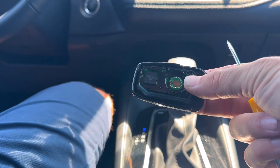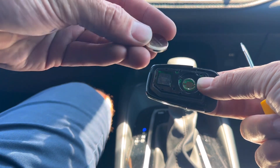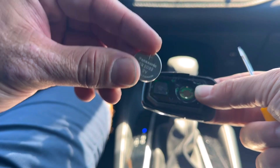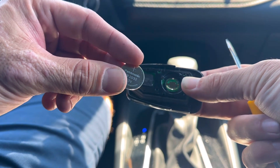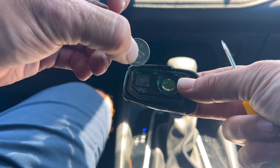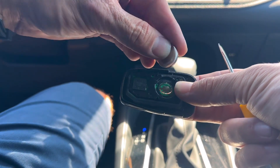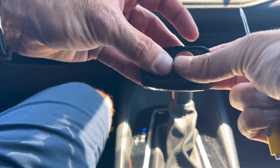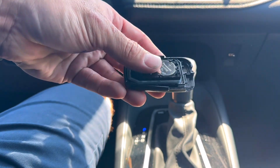It just comes right out. Get a new battery — the size is the CR2032. There'll be a link down below that'll take you to Amazon if you need to buy some batteries. Right here it has the positive sign, and this side is facing up. You're going to place it in here just like this, then push it in — you hear it kind of snap.